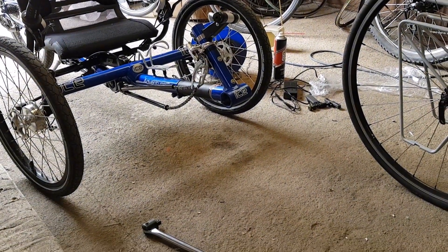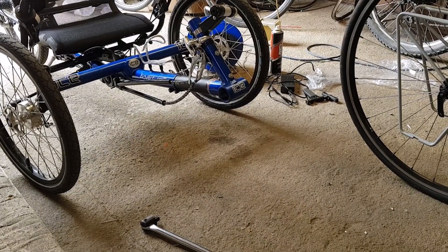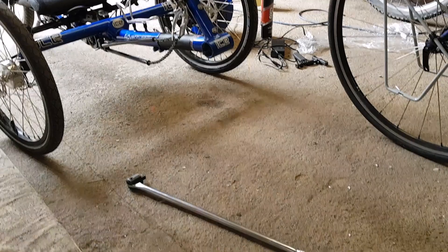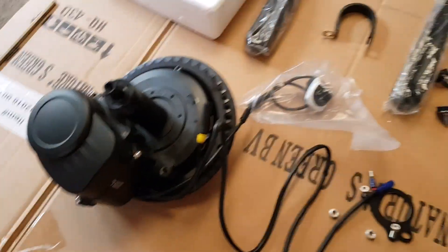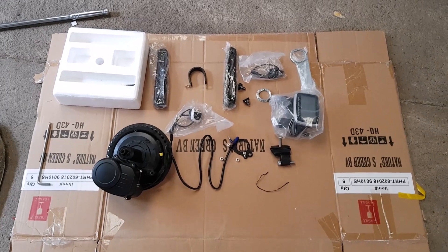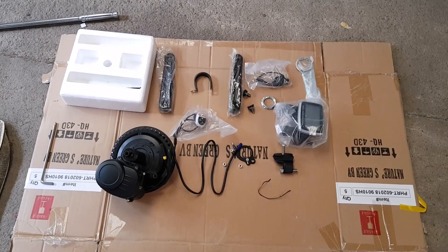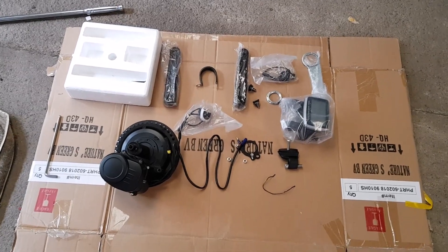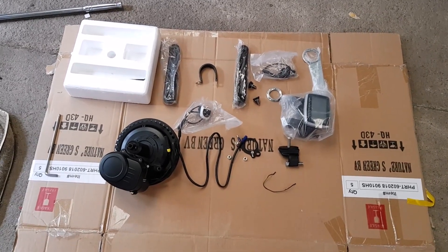I'm probably going to leave the front mech on this particular bike because it has got internal cable routing and I don't really want to remove the shifter. What I'll probably do is just leave the mech in place and set the limit screws on it. I'm going to fit the motor now, take some more photographs, and when it's all done I shall do a little video of me riding it.